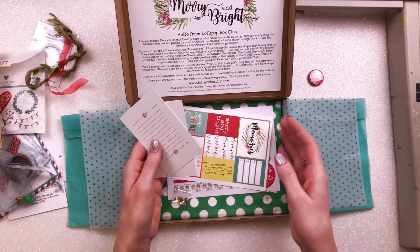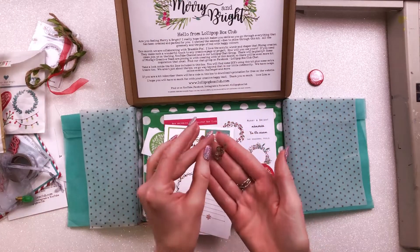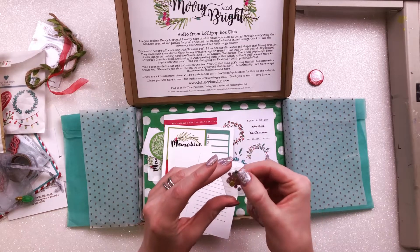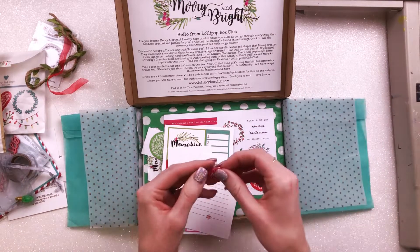There's also a little note about the subscriber printables, which I haven't quite figured out yet. And in there also were these little sequins and gems — one sequin and then a whole load of little gems in different colors. They're very cute, very usable, very me.